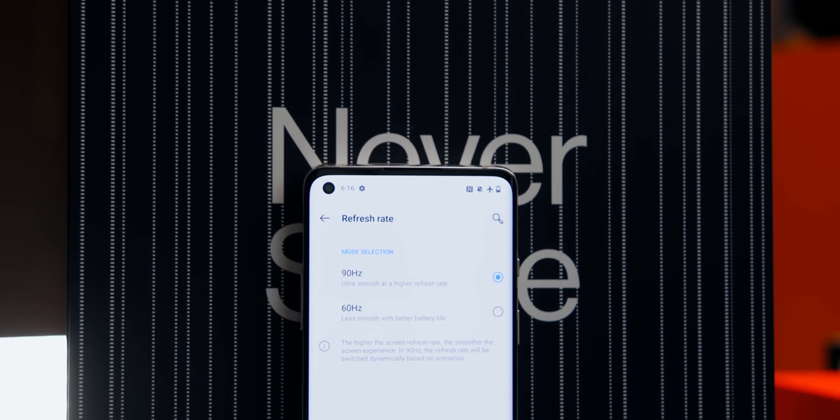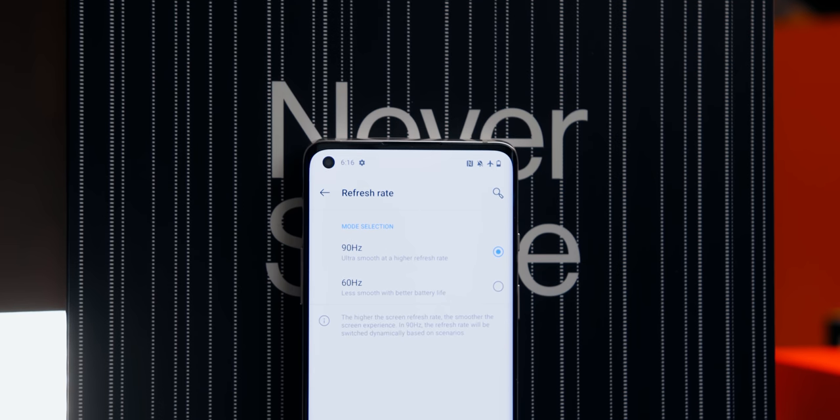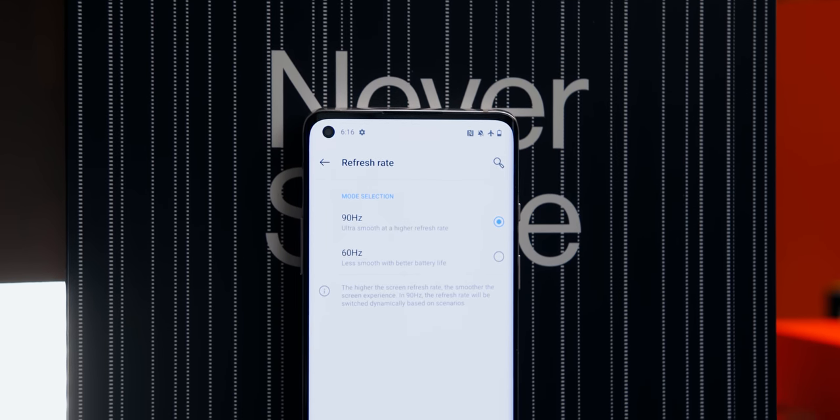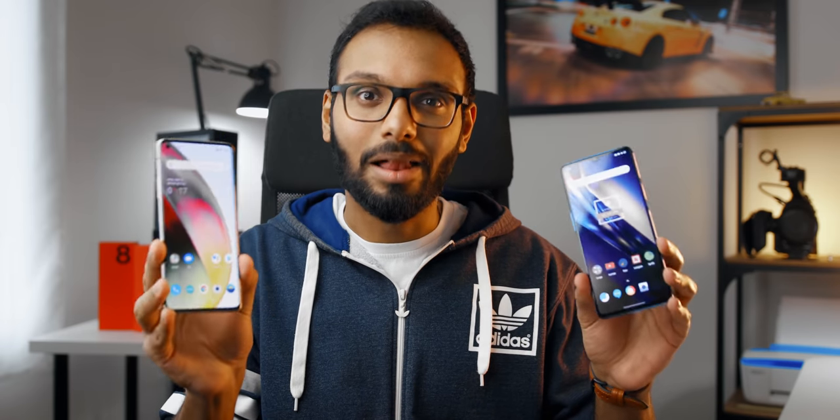The OnePlus 8, on the other hand, features a 1080p Plus display just like the 7T, with the same refresh rate at 90Hz, which is really disappointing because it doesn't look like they've upgraded anything here. I would have rather preferred 120Hz at 1080p, because that would have made a lot more sense compared to the 7T. The display on the 8 is a little bit brighter compared to the 7T, but I think OnePlus just took an L here.